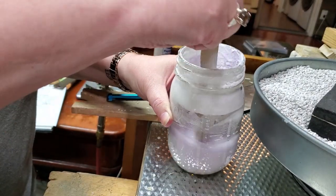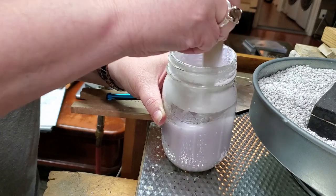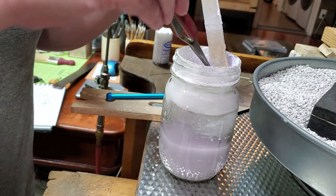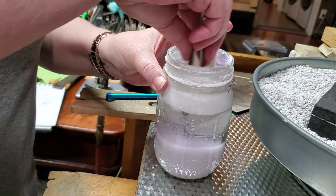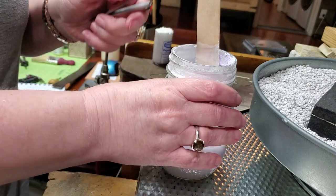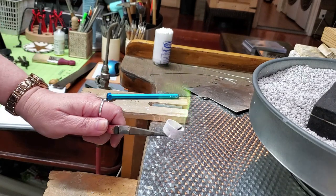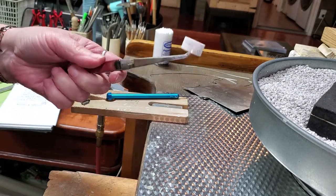Before I solder, I like to add a barrier flux to my pieces. This will help prevent fire stain and fire scale, and I highly recommend doing this each time you go through a soldering operation that could result in heating the piece for an extended amount of time. It's a solution of denatured alcohol and boric acid — just dip the piece in this solution, stir it really well because it does separate. You can either let it dry and it'll leave a crusty white finish, or you can set it on fire — you'll see a gorgeous green flame — and that's a quick way to get that barrier flux dry and ready.